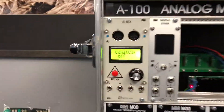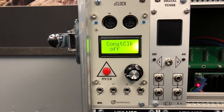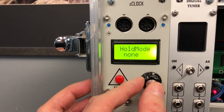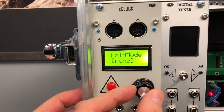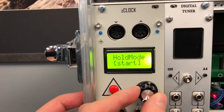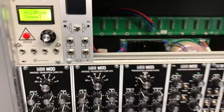I hope this video is helpful. Next time I will explain more about z-clock features — it has some useful ones like hold mode, which I need to explore further and will explain in the next video. Thank you for watching, goodbye.